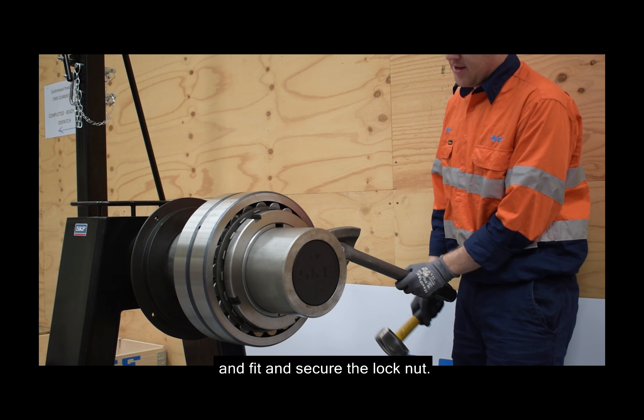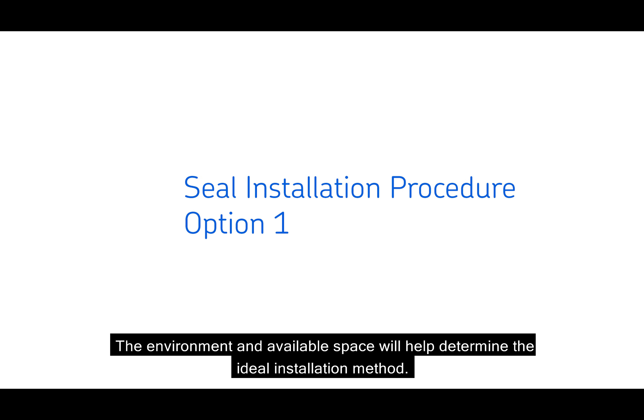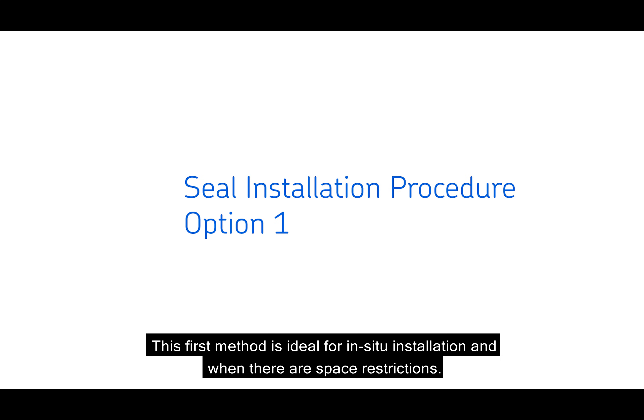Once the bearing has been mounted, remove the hydraulic nut and fit and secure the lock nut. There are two possible installation procedures when installing SDVD housings with the TKV seals. The environment and available space will help determine the ideal installation method. The first method is ideal for in-situ installation and when there are space restrictions.